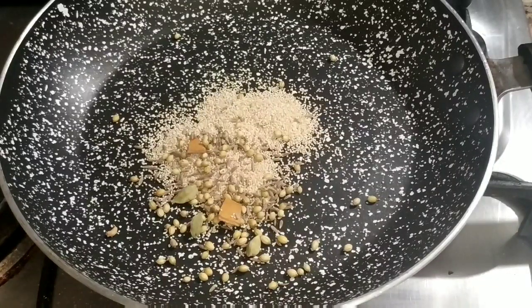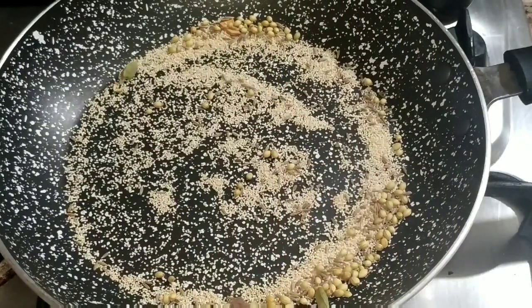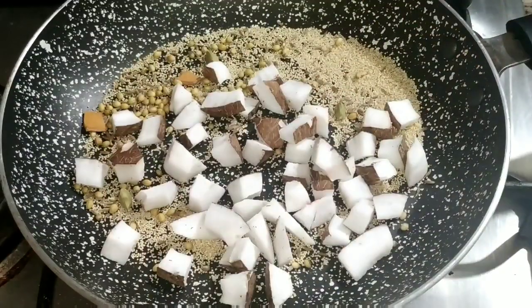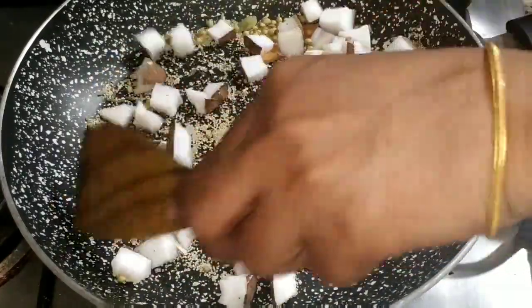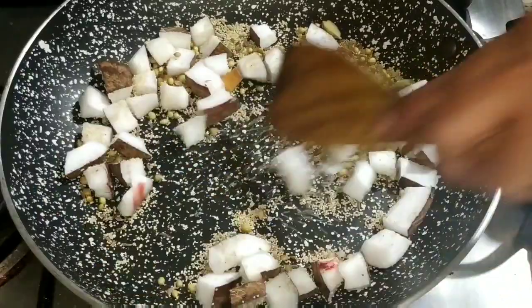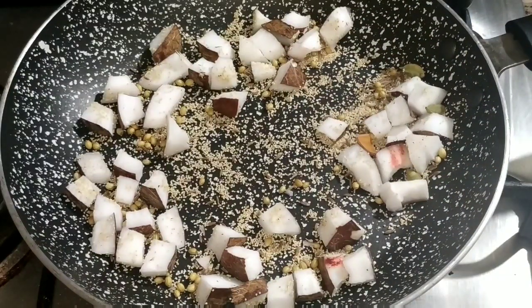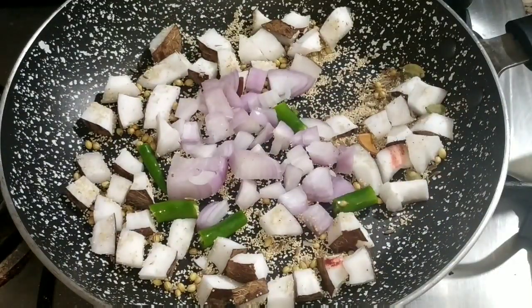Fry the chicken. Let's mix in the masala. After a little fry, cut it up. Let's fry it some more. We are going to cut the ingredients and mix them together.